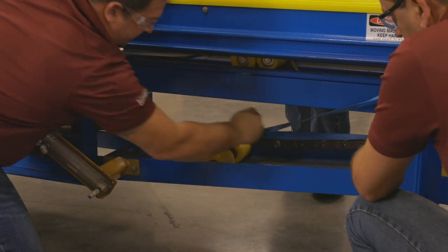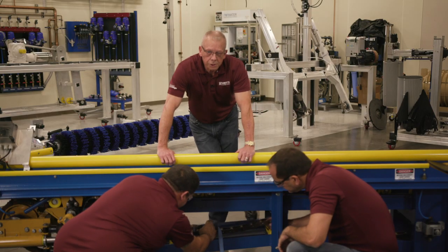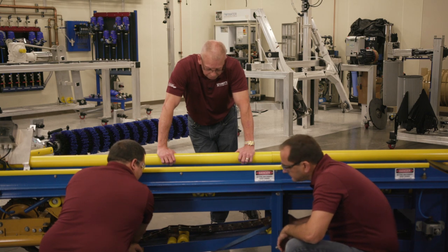So what are you guys doing right now? Right now we're compressing the chain, Bob. As you can see, they're using the ratchet straps to get more slack on the chain so they can remove the links.